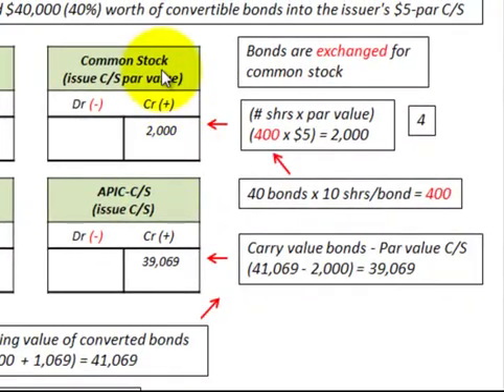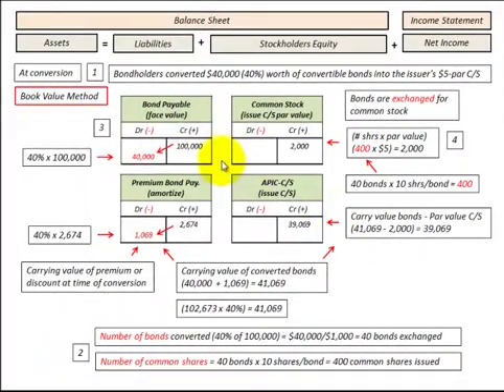In common stock under stockholders' equity, we would increase that by 400 shares times the $5 par value, for a value of $2,000. Our balancing entry would be to additional paid-in capital, increased by the carrying value of the bonds less the par value: $41,069 minus $2,000, for a total of $39,069. These are the journal entries for exchanging those bonds payable for common stock.